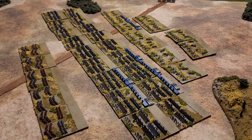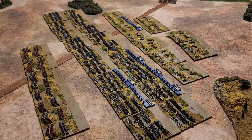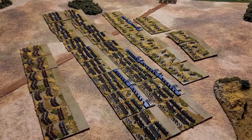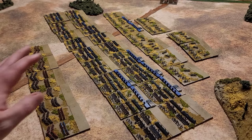Hello all, Project Wargaming here with an update on how my two millimeter Napoleonic troops are going. I think I have a really good base army to work from — 12 corps or 12 brigades of French line, five different cavalry units, and a ton of artillery units. I probably don't need to paint up any more artillery units for a little while.